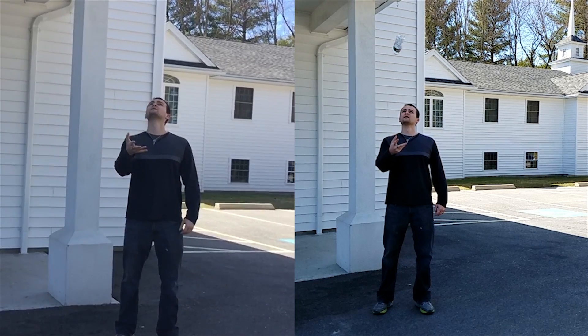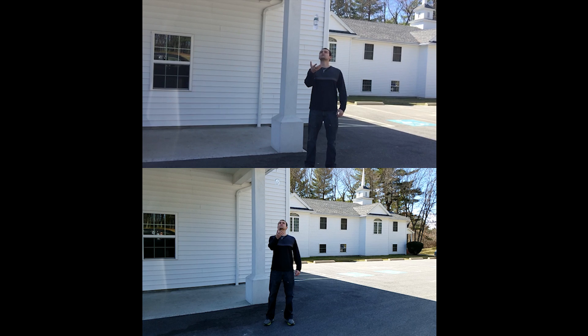Now for the in-depth stuff. First up, I'd like to point out the field of view on the two cameras. Both of these videos were filmed from exactly the same spot, yet the S7 Edge captures much more of the scene. This means you don't have to back up as far to get all the action in the shot.